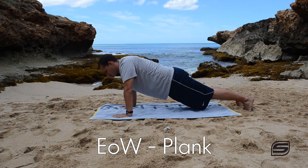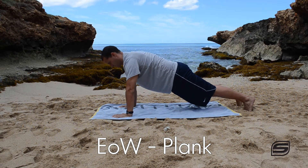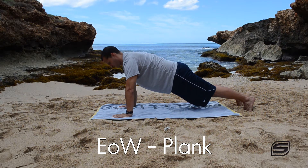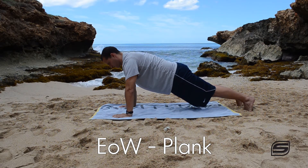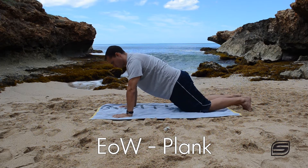It's an abdominal exercise, true, but it's also a shoulder stabilizing exercise. You saw my shoulders just kind of hunch and shrug there for a second — what you want to do with the plank is avoid that and try to push your body away from the ground as you're holding yourself in the position.